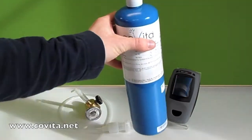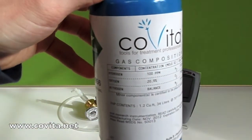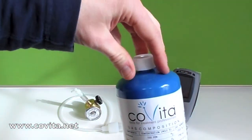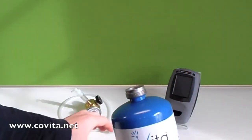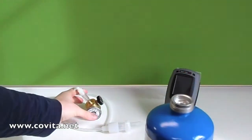Before getting started, it's always important to review the calibration canister to ensure it is in fact 100 ppm hydrogen (H2) calibration gas. The first step is to remove the dust cap from the canister. You'll want to keep a hold of it and replace it when we're done calibrating.